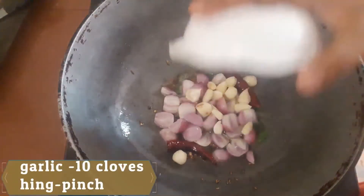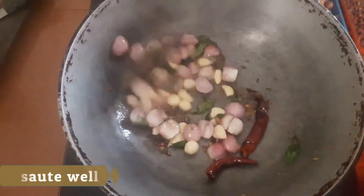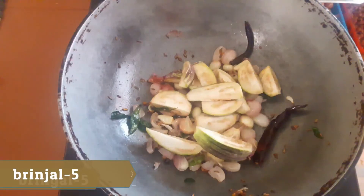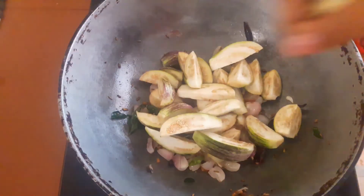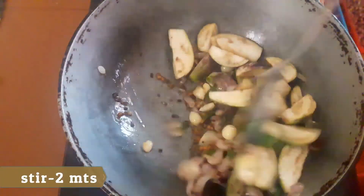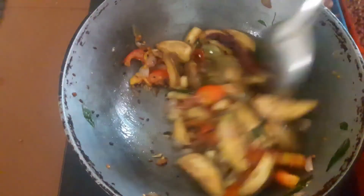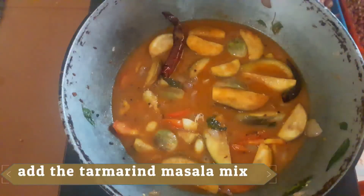Add some oil and add a little oil. Add some oil. We are going to fry the pan. We will mix the masala and make it a masala.